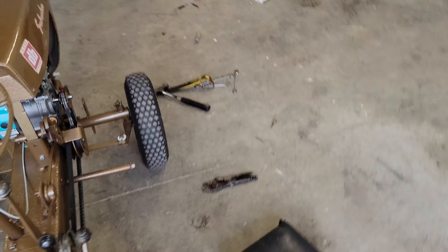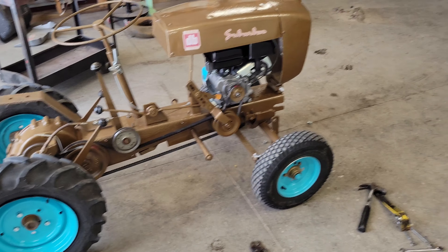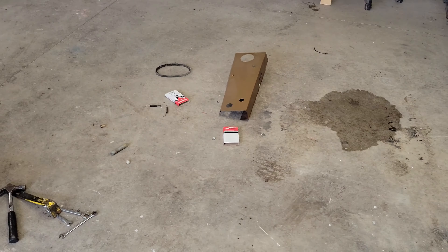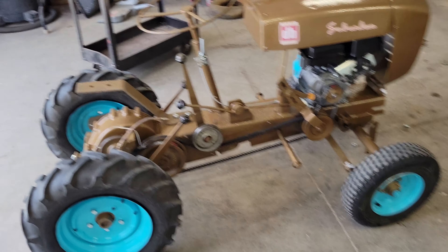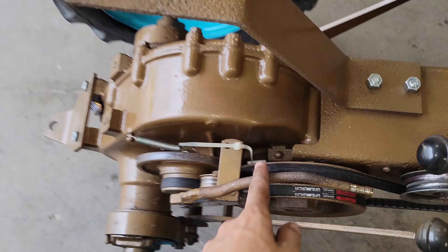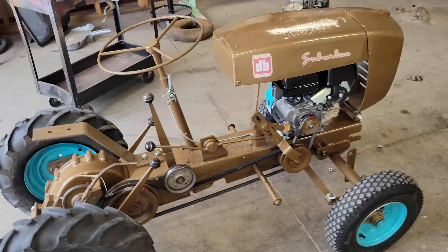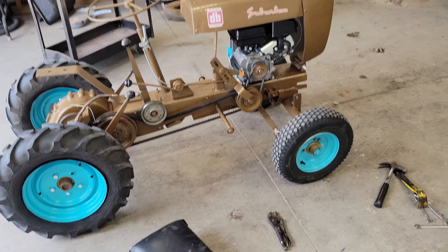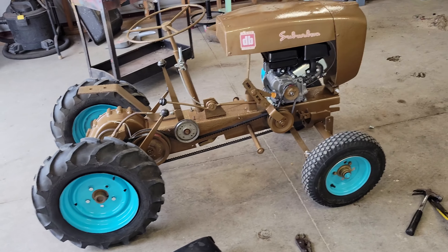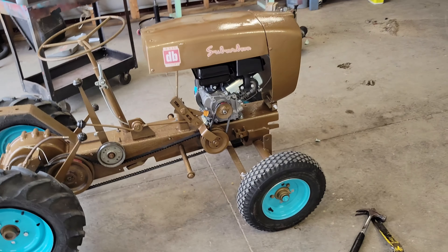That is going to be it for this video. The next video, all of these tractors will be done — the other ones are already done on the other side of the wall and I'll show them then. I've got that side cover to put on, plus some detailing. When I was bending this, I chipped all the paint off — I already sanded it back down, so I've got to repaint that. But yeah, finally got a David Bradley that everything works on the way it should. Until next time, thanks for watching.